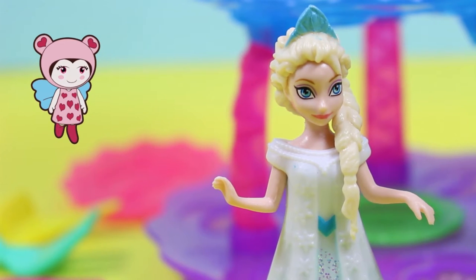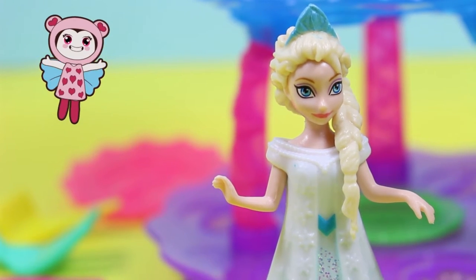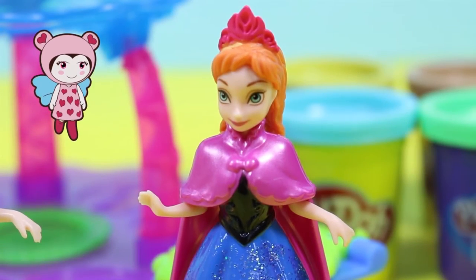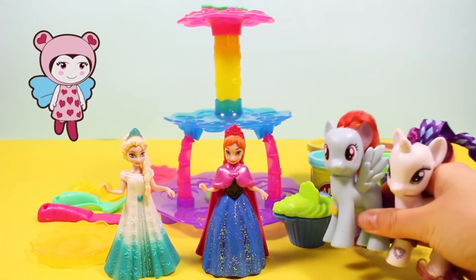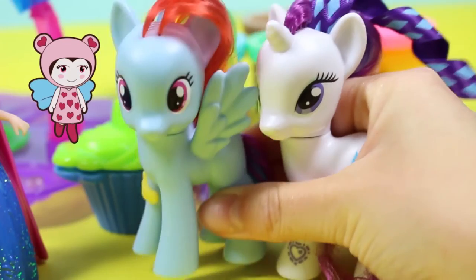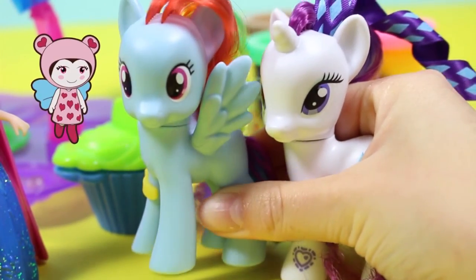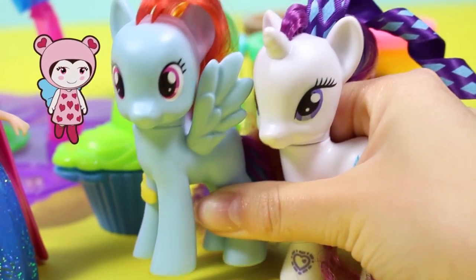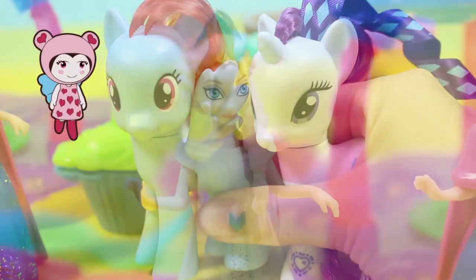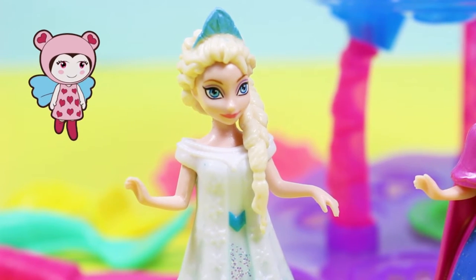Here, we make cakes for all of your special occasions. Look, it's Elsa. I wonder who our first customers will be. She's pretty. Hello, Elsa and Anna. Hello. We're here to buy a cupcake for our friend Princess Cadence's birthday. Her favourite colours are pink, green, yellow, and blue. Let me help. They're some of my favourite colours too.